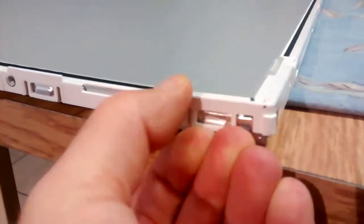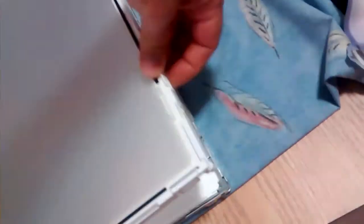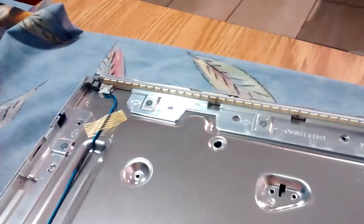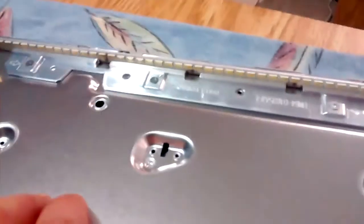After that, remove the plastic frame here that holds the diffuser sheets. And once this is done you will gain access to the LEDs. This is an edge-lit TV, so the LEDs are here on the side. Unscrew the metal support.